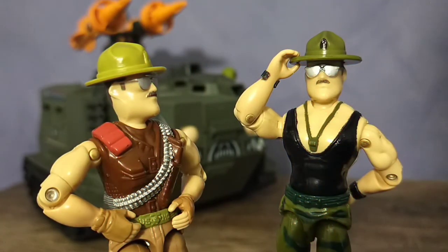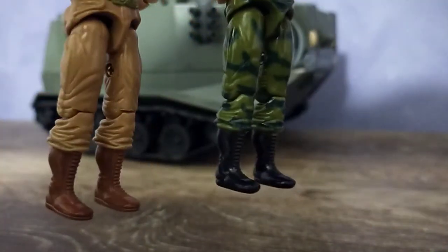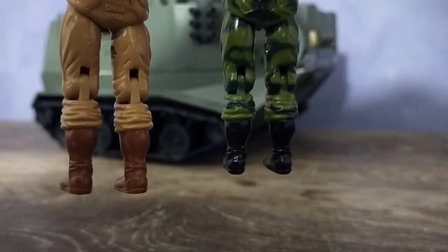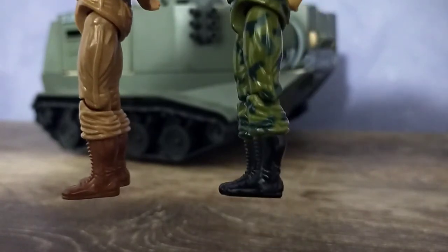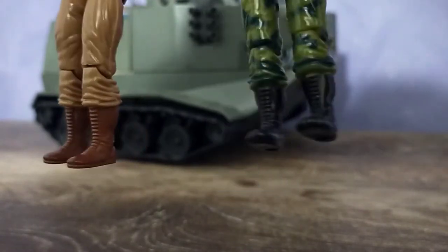While version 3 Sergeant Slaughter has mostly original sculpted parts, he does have legs that really closely resemble the Triple T Sarge. And if they're not a reuse of parts, then they were sculpted almost identical to each other. They've got the same lines down the side and the combat boots look identical, with only minor differences between them.